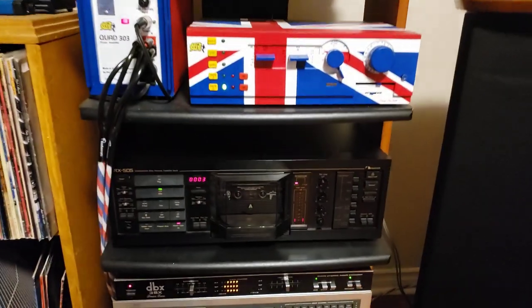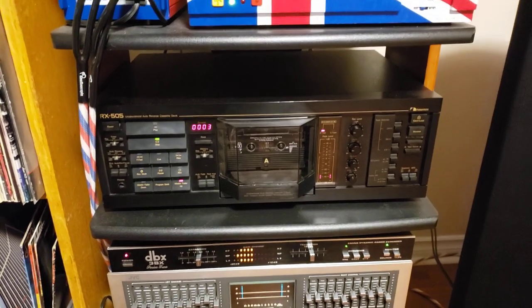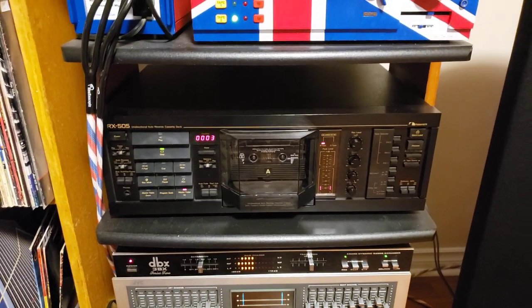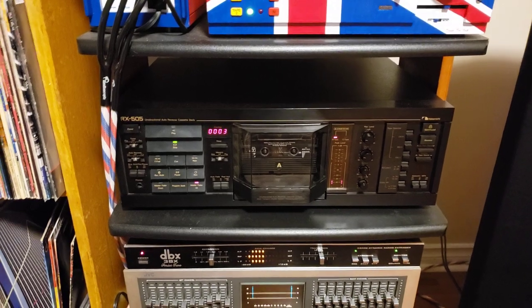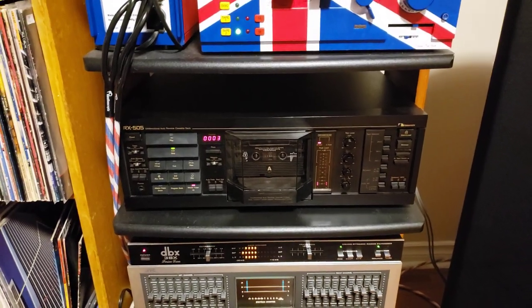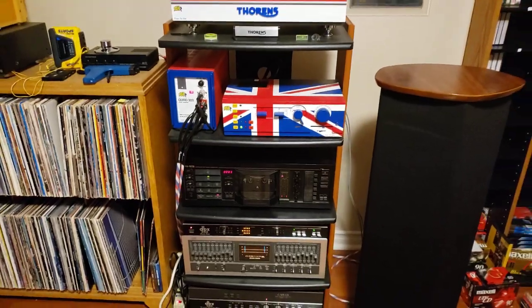What I want to showcase today is my Nakamichi RX505, which I acquired about a year ago and had it updated by a buddy of mine who is a really good technician. He completely redid the electronics, updated the belts, changed out the tire, and made it like new again.